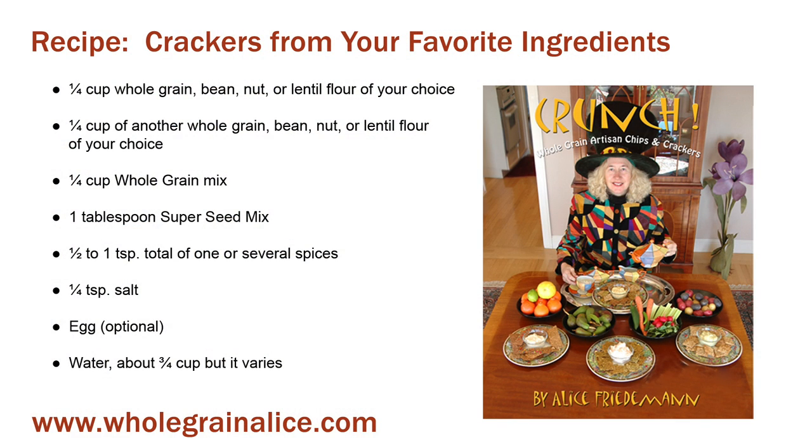Here's the basic recipe for making crackers from your favorite ingredients. For how to make the whole grain and super seed mixes, go to my website wholegrainalice.com. At the top of the site's homepage, look under recipes where you will find links to the whole grain and super seed mixes. Now let me show you how to make your own custom crackers.